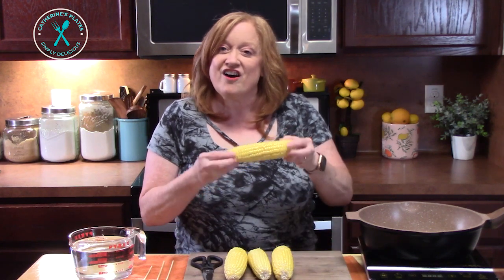Hello everyone and welcome back to Catherine's Plates. It's summertime and I want to bring you a slew of delicious recipes perfect for these hot summer days. We are going to start off with Mexican Street Corn on the Cob.